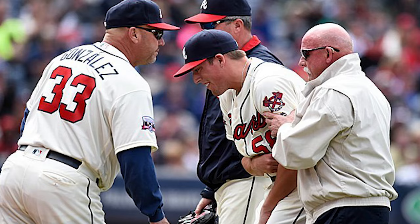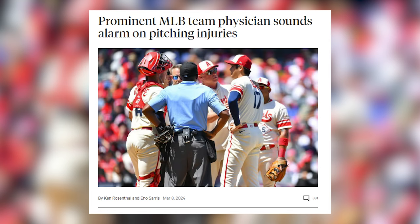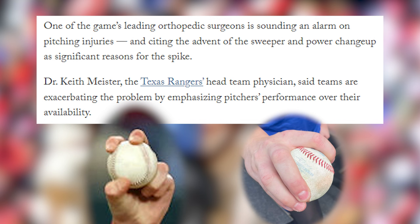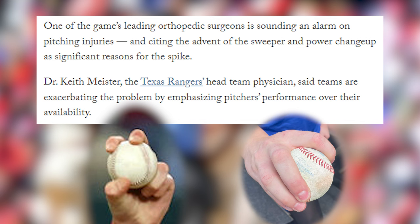Why are there so many pitcher injuries? It's the question that is going to be impossible to avoid for the next few years at the start of every season. Ken Rosenthal and Eno Saris recently had a piece in The Athletic about this very topic, and it contains some pretty direct quotes from Rangers orthopedic surgeon Dr. Keith Meister, including a paraphrase from Rosenthal pointing to the sweeper and power changeups as significant reasons for this spike.